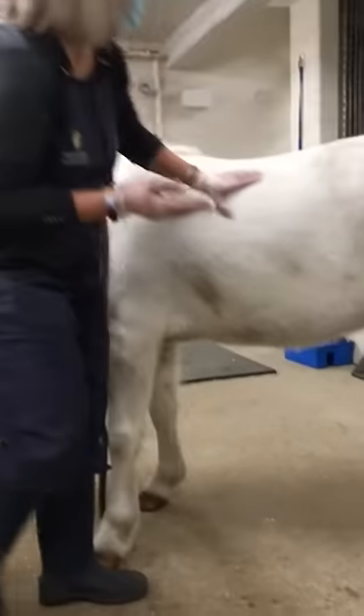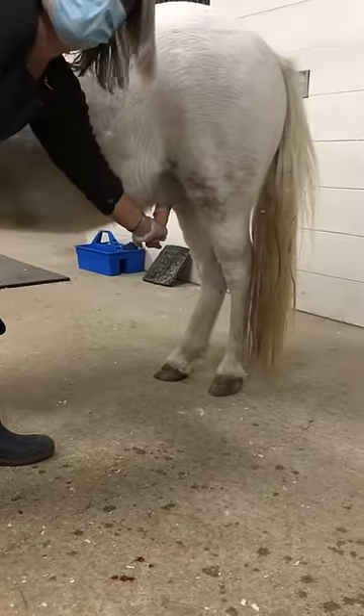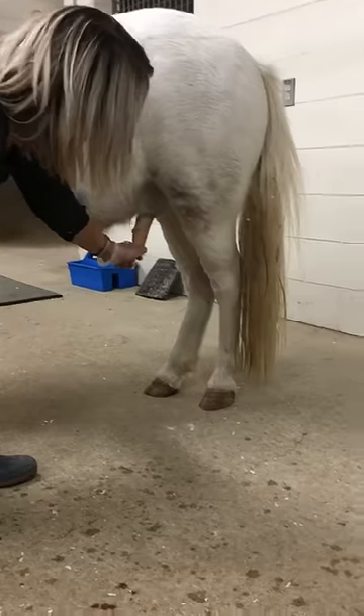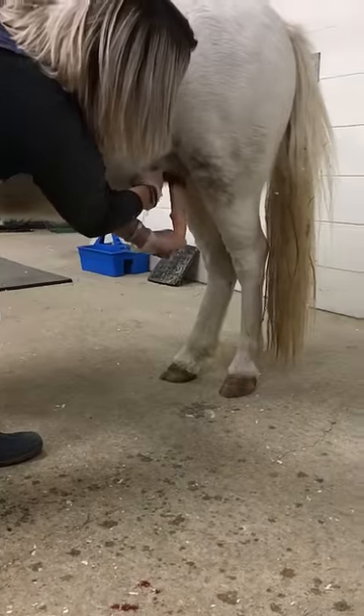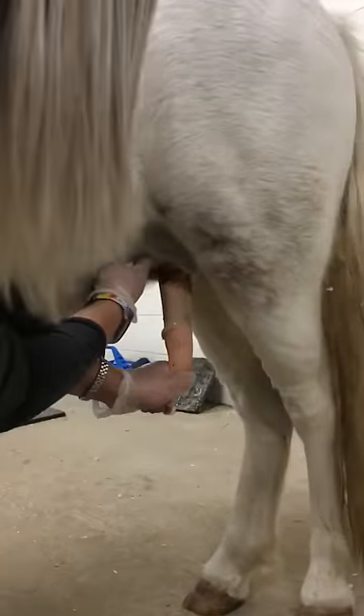So I'm going to approach from the front, and when I go in, I'm going to grab it, and I'm not going to hesitate, okay? Otherwise they can retract it back in. And you can see how dirty it is. And he's been cleaned already this week, but if I lift up the sheath, you guys get to get all of this.